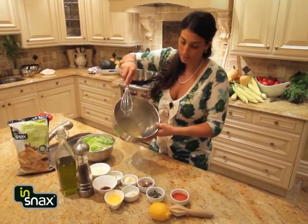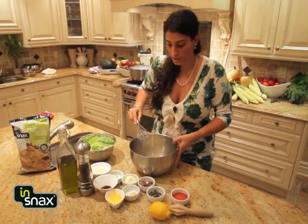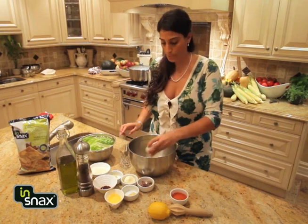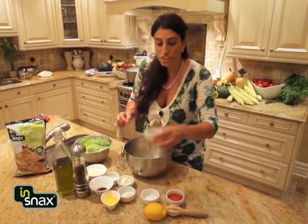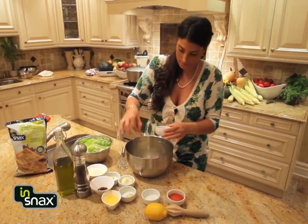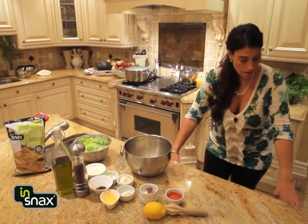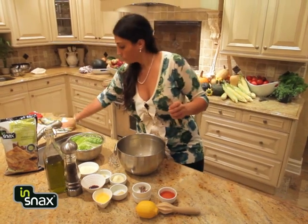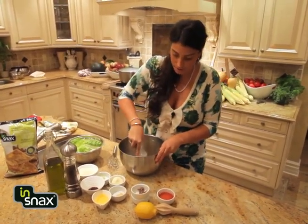See, creamy in there — that's the way you want it. To that, we're gonna add two teaspoons of capers and two anchovy fillets. Perfect.